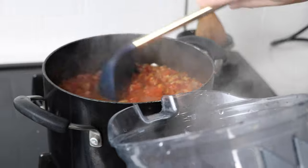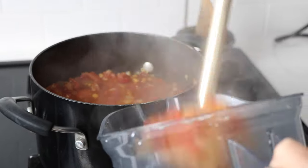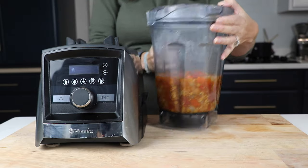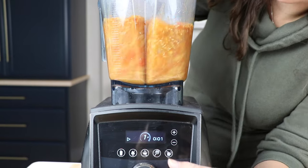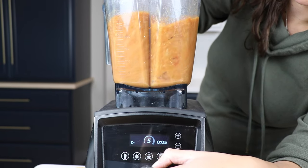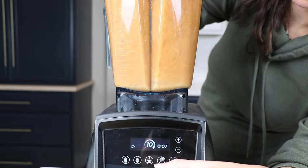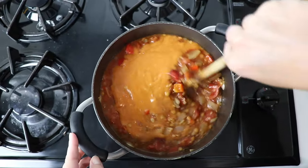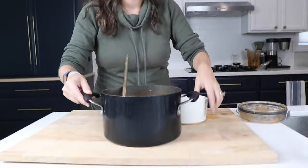Now it's technically ready to eat, but we're going to make it a little more sophisticated and create some varying texture. We're going to take about three cups of our chili and blend it up — high speed for about 30 seconds. We're using our Vitamix, but really any blender will do. We'll add this pureed chili back into the pot, stir it around, and get it back up to temperature for five minutes.